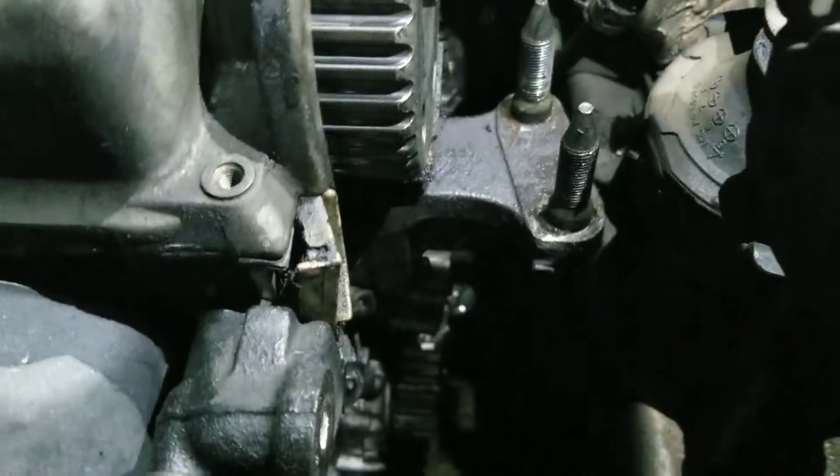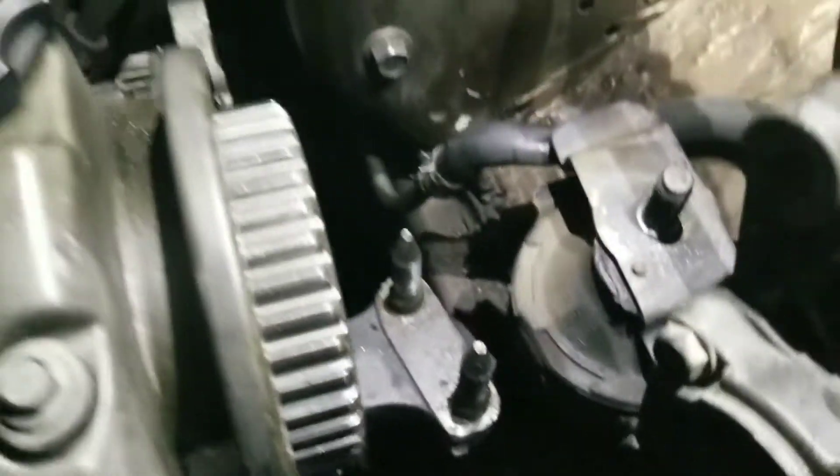My crank pulley was rubbing on my frame, so I checked the post mount — it was loose. So I tightened that up and got new mounts.